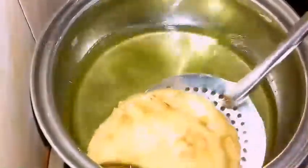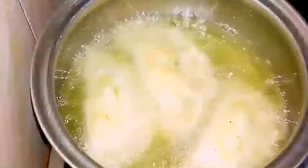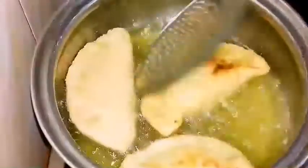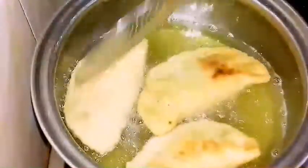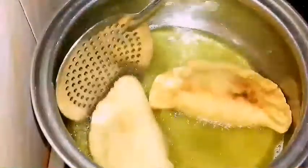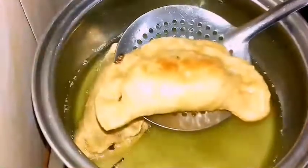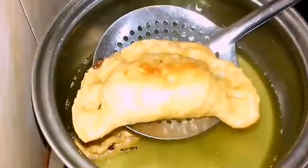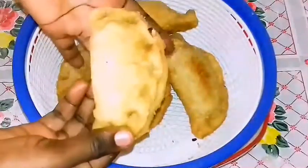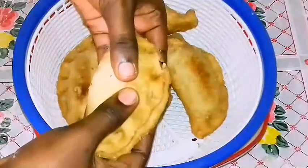The frying doesn't take long — trust me, it doesn't take up to 10 minutes to get everything golden brown. Don't fry it for too long because it just doesn't take a long time at all. You put it in, and after just a little while everything is browned up — take it out and enjoy. I would really advise that you don't eat it often because it has a lot of calories, so just once in a while.